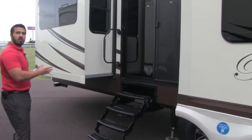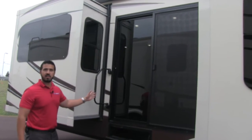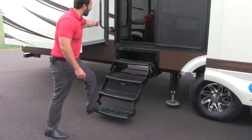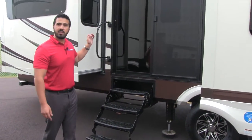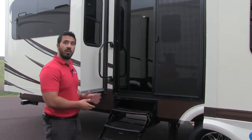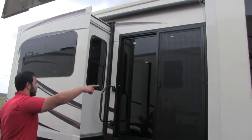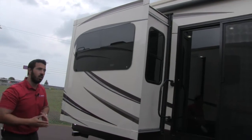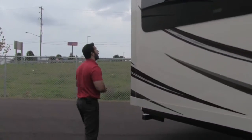Something very cool and pretty unique to the Bay Hill 375 is the sliding glass door. Again, four steps to get in with a nice low first step and a grab rail. It gives you a second entrance and also lets in a ton of sunlight, really brightening up the rear entertainment area. Right above that you'll see the power awning, which comes over the sliding glass door so you don't have to worry about water dropping down on you.